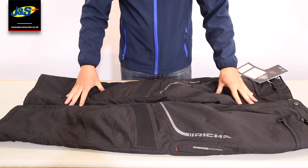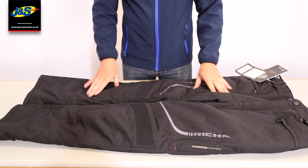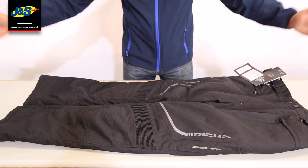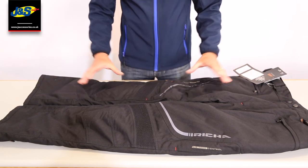Here it is, the Risha Colorado textile waterproof trouser. I'm going to start off by saying that this trouser comes in three leg lengths — short, regular and long — so it pretty much caters for everyone out there.